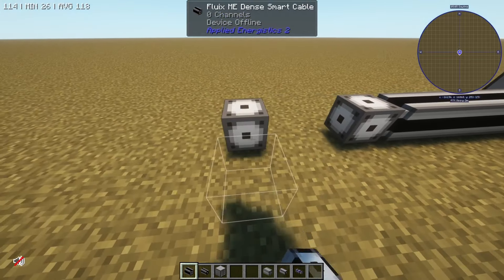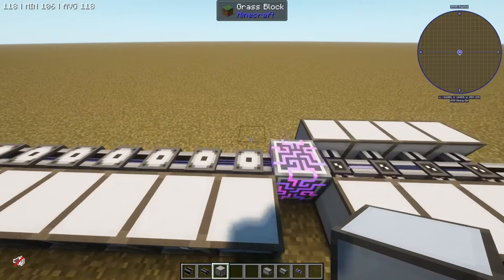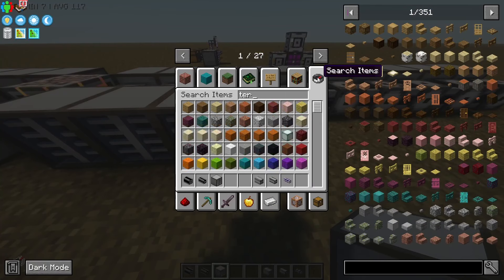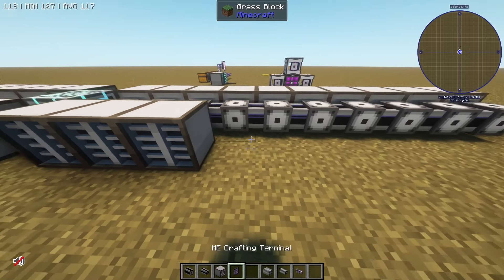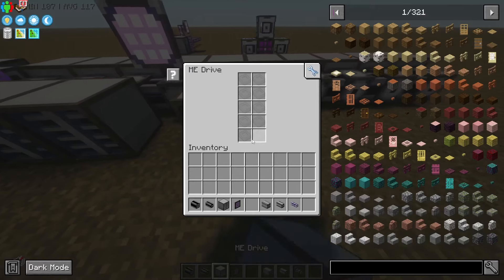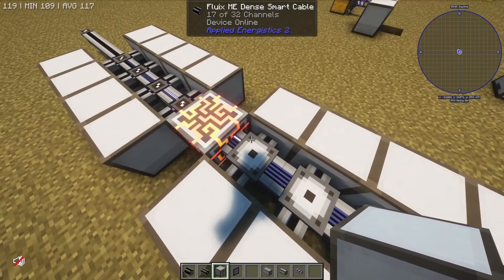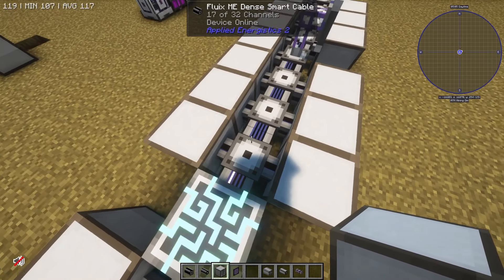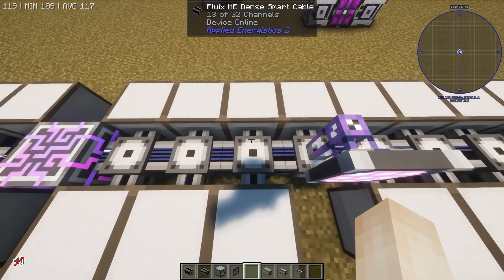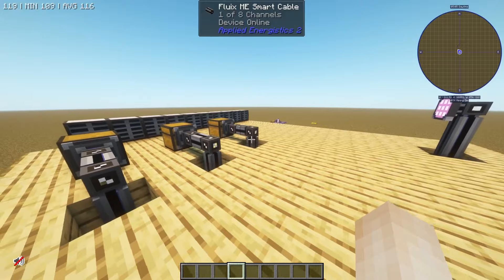Eight channels isn't very much, so I can upgrade to using dense cables. These dense cables can carry 32 channels — quite a lot. I can place down a ton of ME drives or whatever I want. Throw down a terminal, connect up a cable, throw down some more drives, have some storage buses on there, and this dense cable will show me I'm carrying, say, 17 of 32 channels. These are definitely the preferred method of connecting things in a basic network.